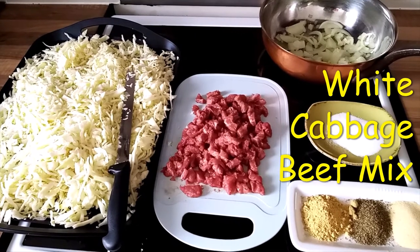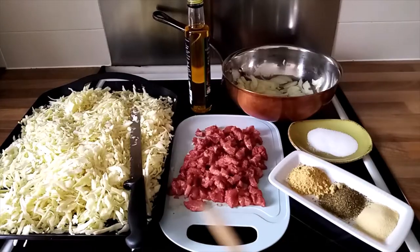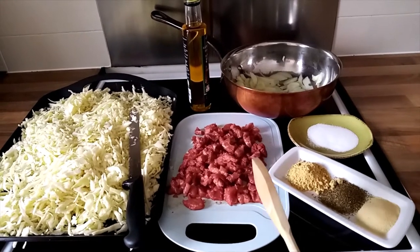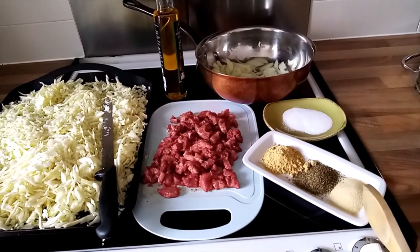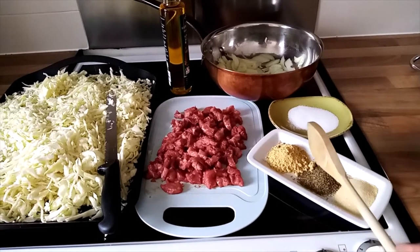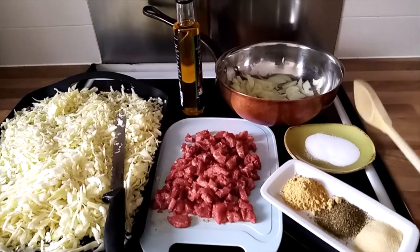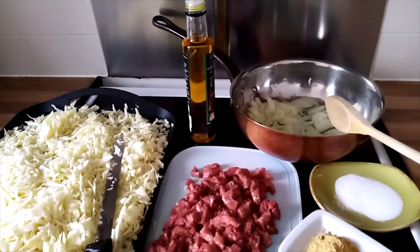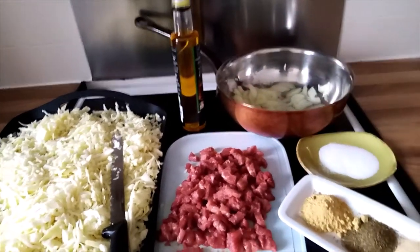Hello, today I'll show you how to cook beef and cabbage. I have my cabbage here, beef, and my seasoning which is garlic powder, thyme, ginger, and salt. I also have already chopped onion on the pan and the oil that I'll use.